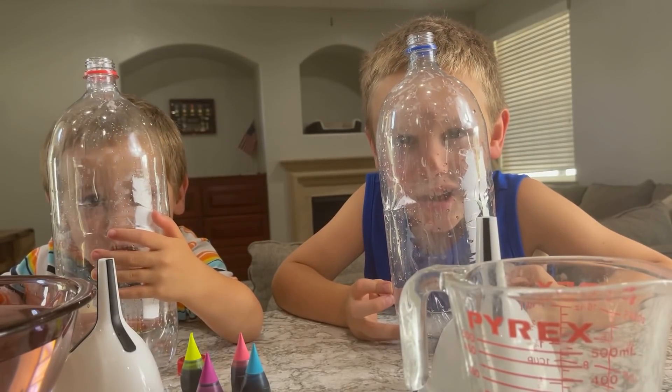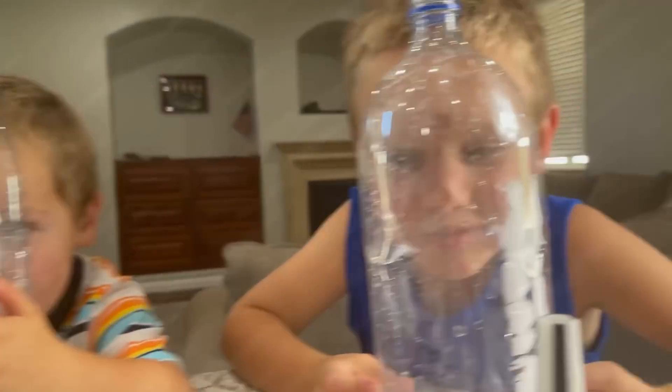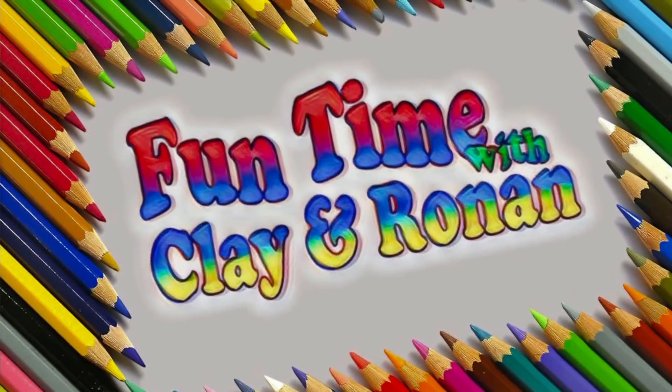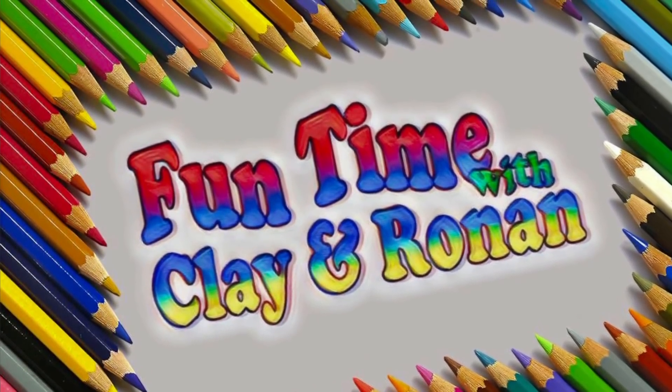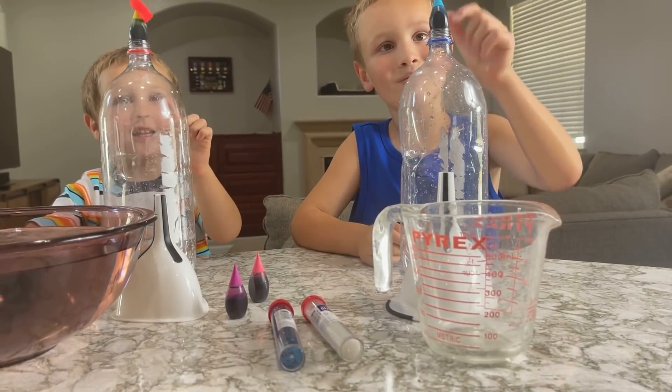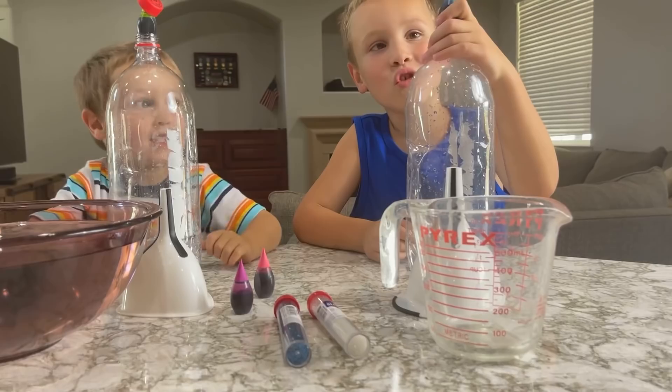We're making tornadoes! Alright guys, what are we doing today? We're making tornadoes!